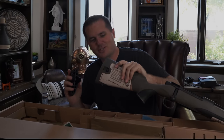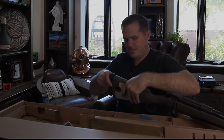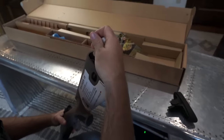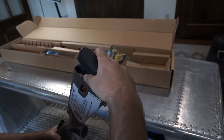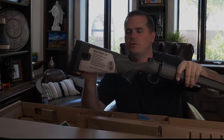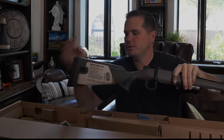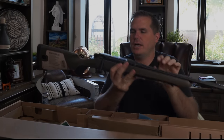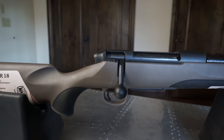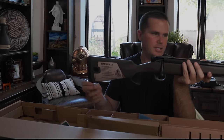Looks like we got some storage back here in the buttstock. I haven't measured the capacity of what you could fit in the buttstock, but I would say it's about 12 smoky nuts and one of those chocolate eyeballs from my kid's Halloween candy — that's nice to have around. Stock lines are pretty traditional throughout, but it does have a nice grip; the grip is a little bit more vertical than what we would traditionally see.